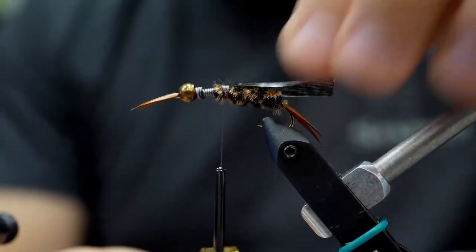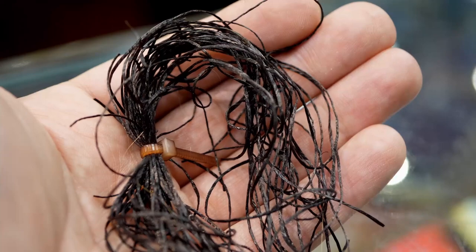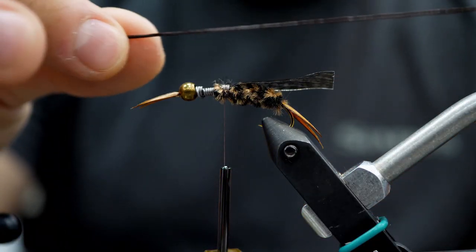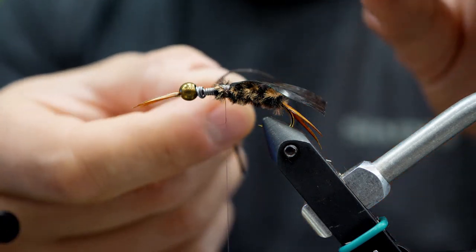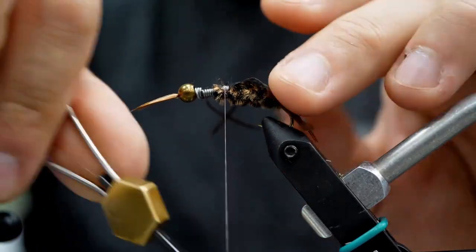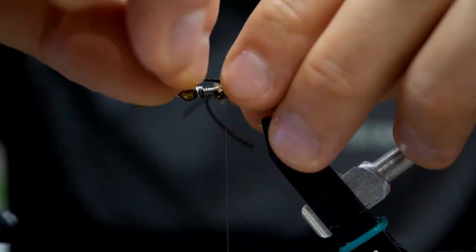Rubber legs next — you can use whatever you like: silly legs, sexy legs. I've just got a basic brown rubber leg here, and we're going to tie those in on both sides of the fly. I like to go a couple of wraps up from where I tied in the shell back thin skin, that way it's not going to interfere with the legs and push them too far forward or backwards. We'll get those two tied in and then move on to the next material.